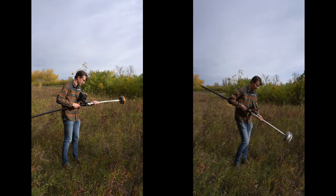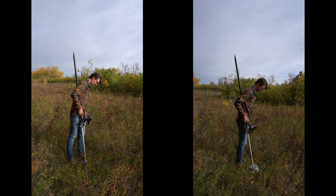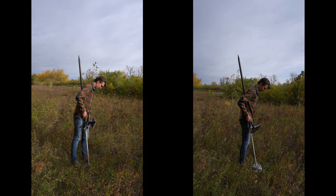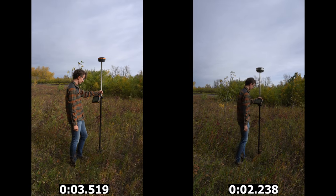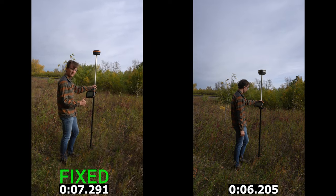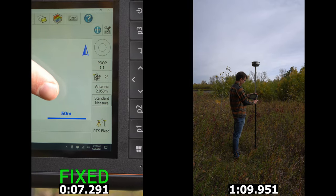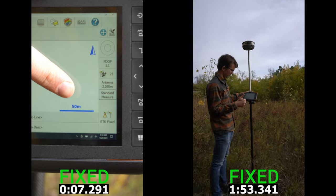As with all of our fixed time tests, we're first going to dump the antenna to make sure we totally lose satellite lock. This forces the receiver to reacquire everything, reprocess everything, and reobtain its solution — giving an idea of exactly how quickly these receivers can reacquire signal and get a fixed solution. The Hemisphere S631 is going to fix pretty quickly in seven and a quarter seconds, while the S320 is actually going to take close to a minute to fix.